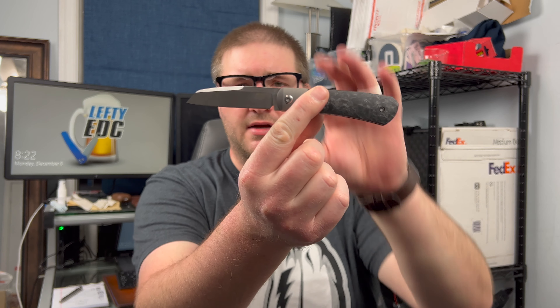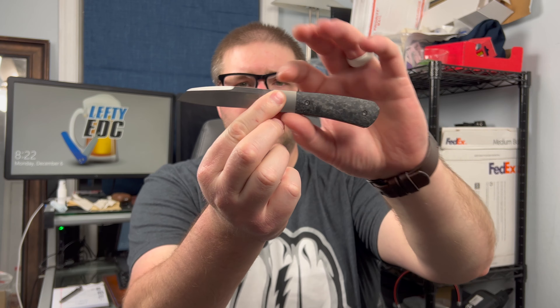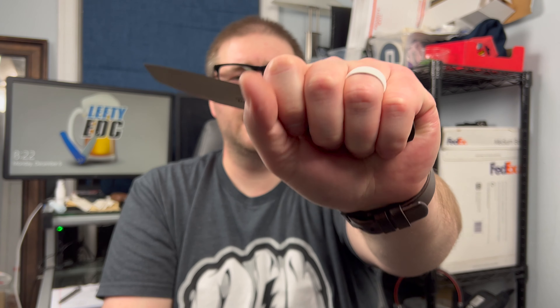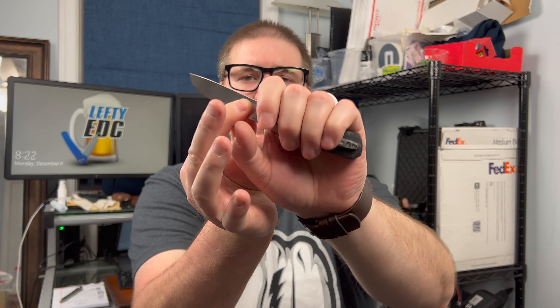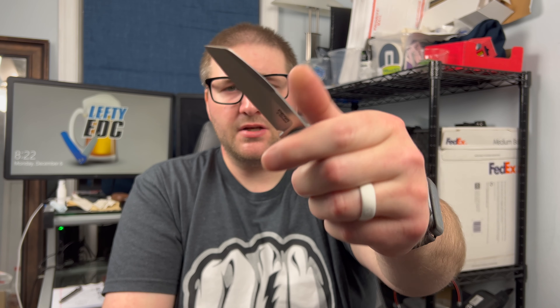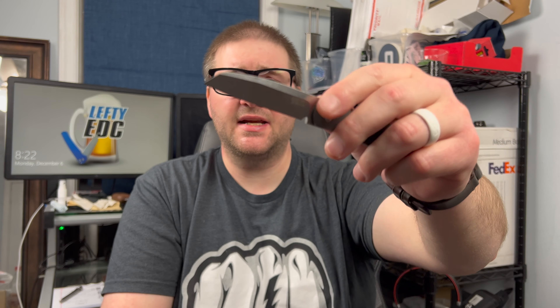Aesthetically, I think it's a gorgeous looking knife with that sheep's foot — just a very good neutral profile to it. Ergonomically, it just fits so well in my hand. I have a large glove size hand, but without that flipper tab there, I can get a full four-finger grip easily. So I basically have a little gentleman's carry knife here, and the ergos are fantastic.